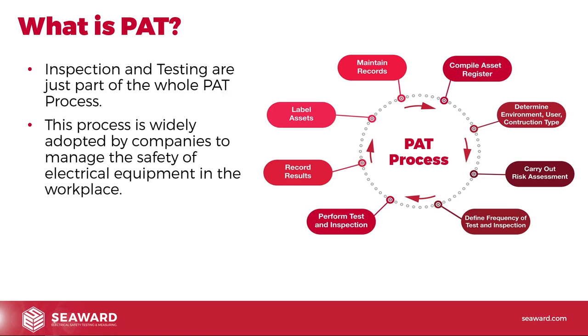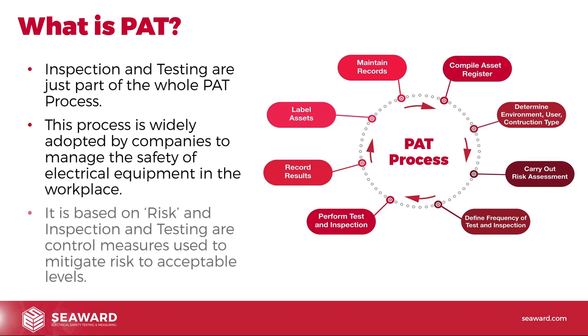The process is widely adopted by companies to manage the safety of electrical equipment in the workplace. It's based on risk, and inspection and testing are control measures used to mitigate risk to acceptable levels. We're assessing risk, and then using inspection and testing as a control measure to control the risks posed by that equipment in the workplace.